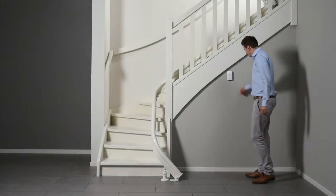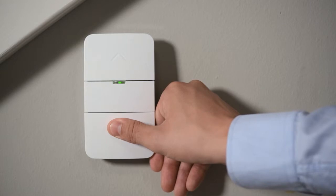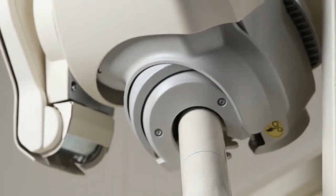Operating your AutoLift Air is simple. Bring the lift to you by pressing the button on the remote control.